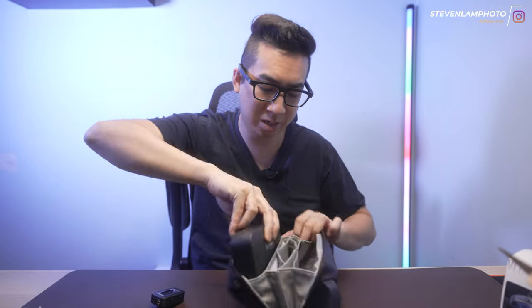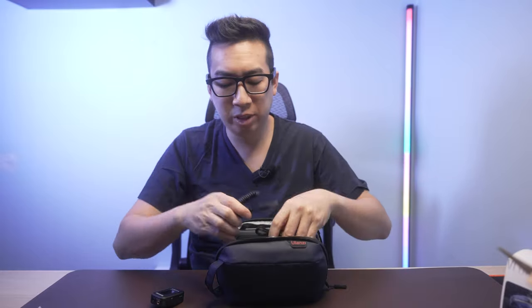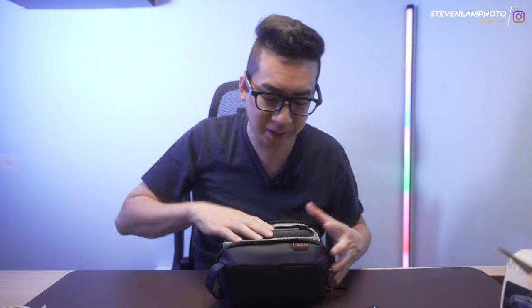So this Ulanzi thing stores the whole Saramonic case right in here. All my microphones are in there, and now I can place all these cables and charging cables right here, microphones — everything. The Saramonic microphones, even though they're going to be inside the case, you can clip them onto the outside. Now you have a traveling pouch for your wireless lav set without having it get damaged and still protected.